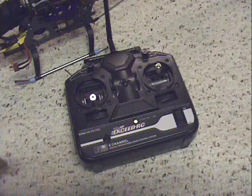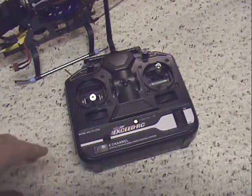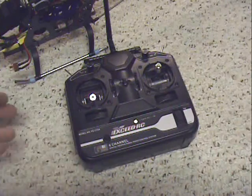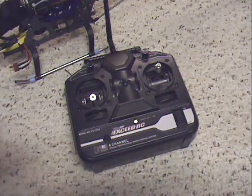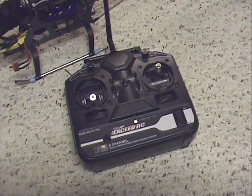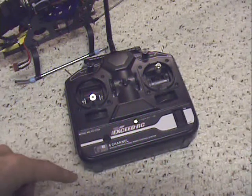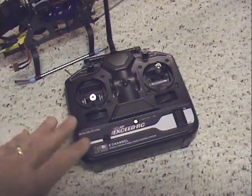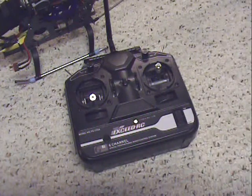That way you're not going to have something funky happen. I've seen people where they didn't have the radio on, they turned on the receiver first, then finally turned the radio on, and next thing you know the throttle is all messed up. So if something goes funky: unplug your battery, turn your radio off, turn your radio back on, make sure the radio is on first, then plug the battery in. That's pretty much it.